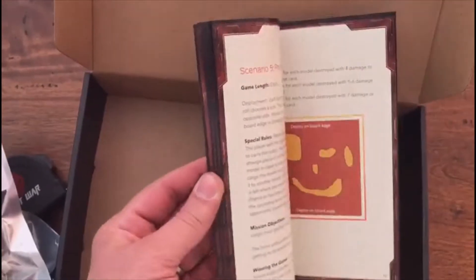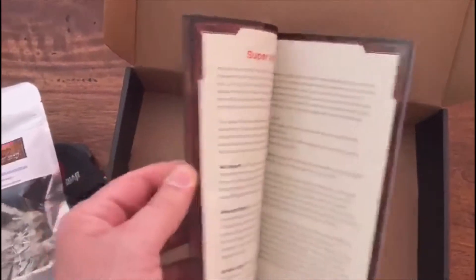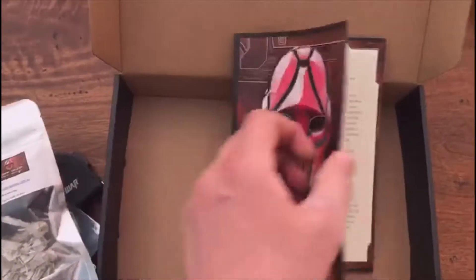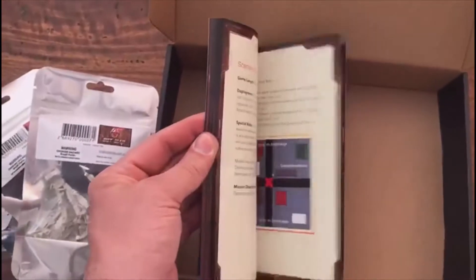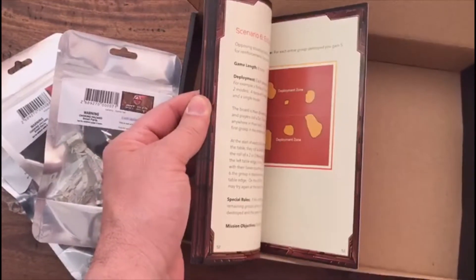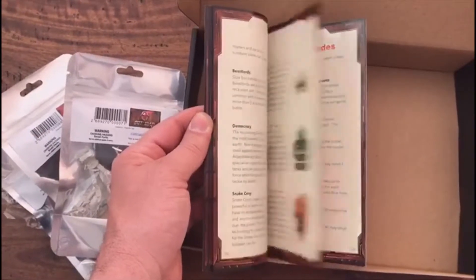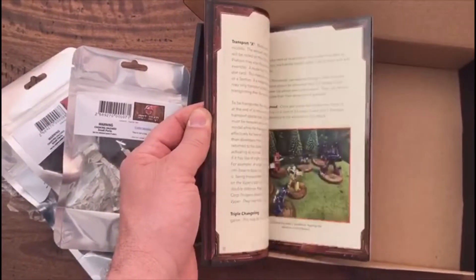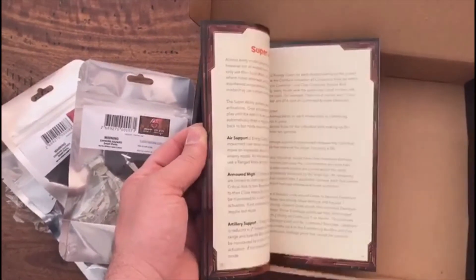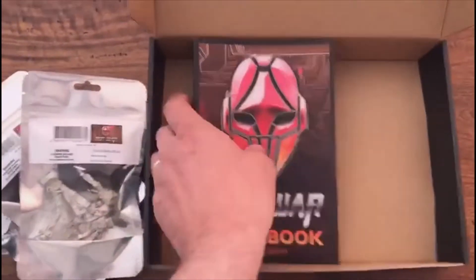We've also got our full color rulebook in A5. I've updated the downloadable rulebook to match this version. There are two small typos — apologies — I know you can read these things a hundred times and still miss them. But they're not related to the rules; it's just in one of the stories and one of the examples. Hopefully those are the only two.